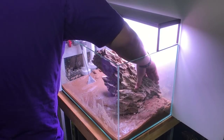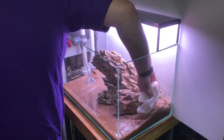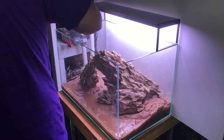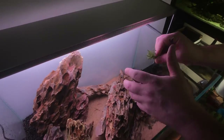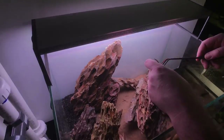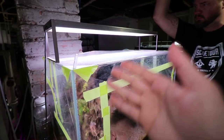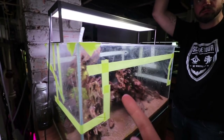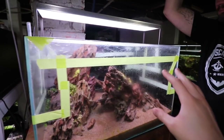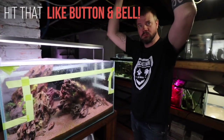What happened here is Kevin and our friend Alex put together the scape, and this is how it came out. Kevin planted it with a couple different plants to get it ready for this dry start method. I'm going to let Kevin talk a little bit about what's going on with the dry start method, because literally what happened here is you don't have to do anything to the tank — the plants just kind of grow.